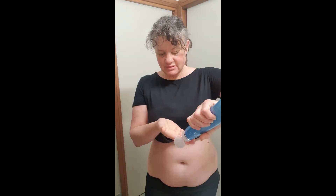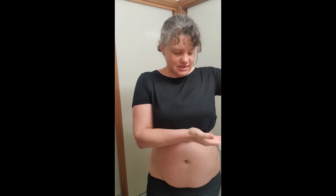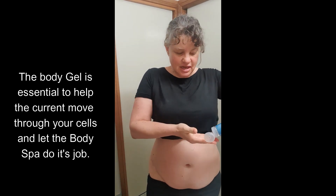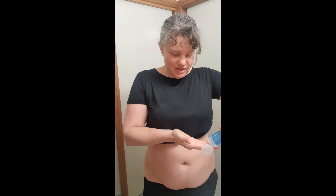This is called our body gel — I think I explained that yesterday, but just in case I didn't. This is the conductor, the gel that helps the body spa do its work and conduct the current through the skin. Don't panic, you won't feel it.